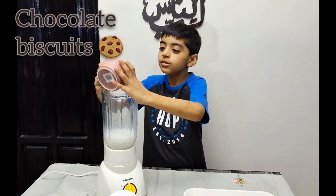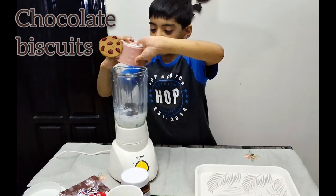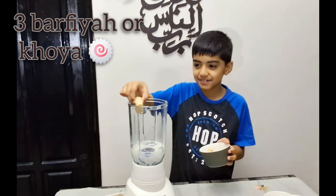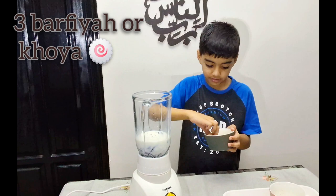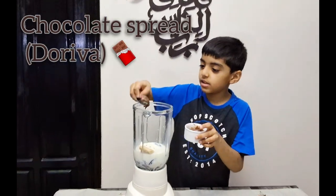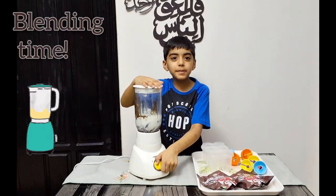Packing the Oreo. Now I am adding the chocolate spread to the blender. Friends, I am going to blend it.